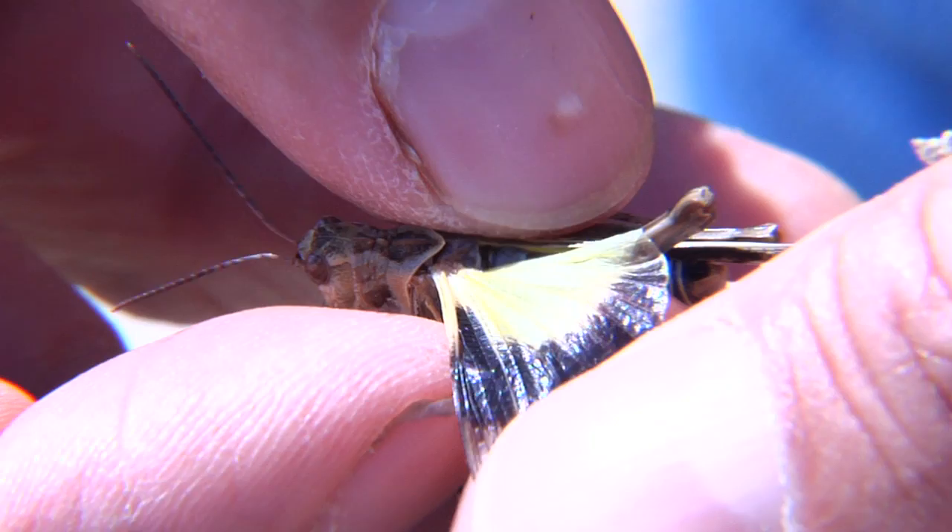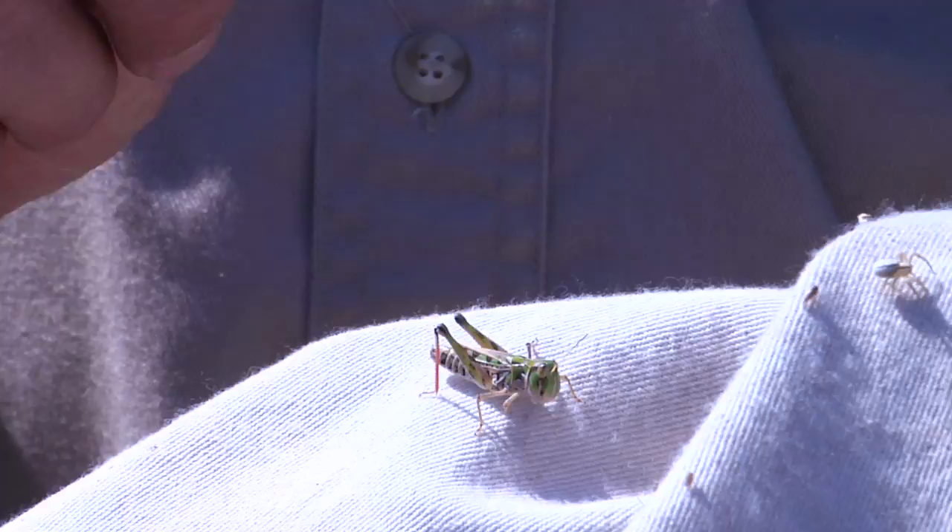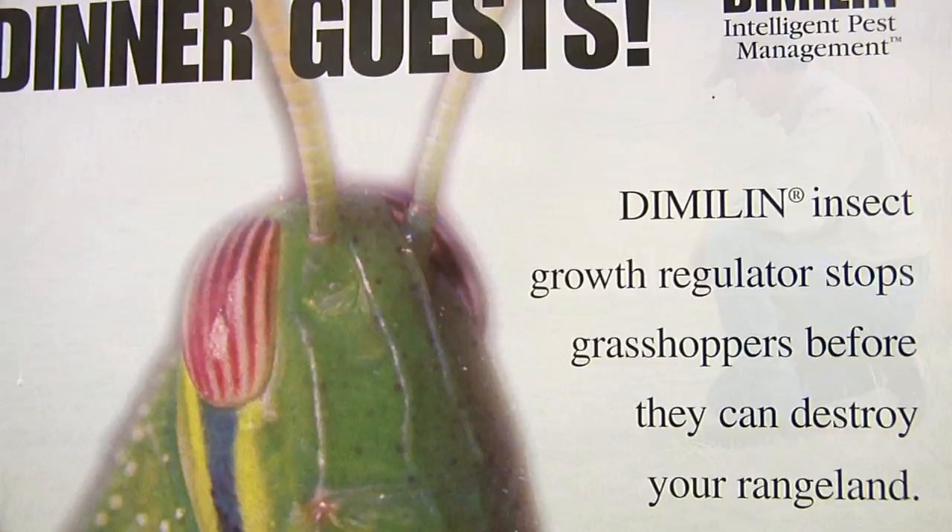These are all adults — you can tell that by the wings. They have fully developed wings. Unlike the nymphs, if you can do your treatments early before they become adults, you'll save a lot of forage, it's much easier to manage them, and you'll prevent them from laying eggs and causing problems the next year.